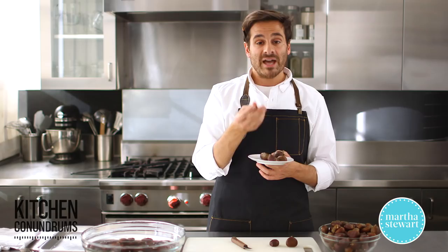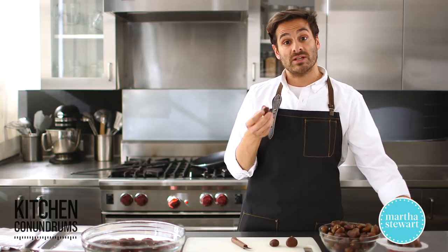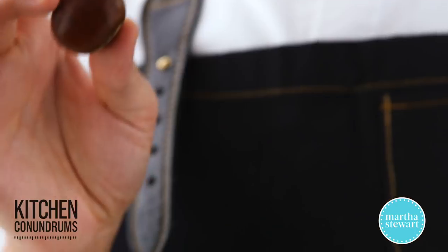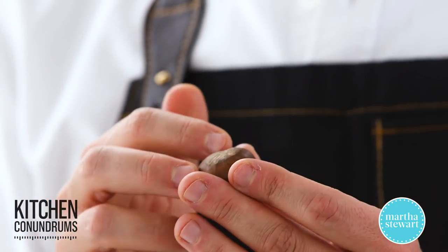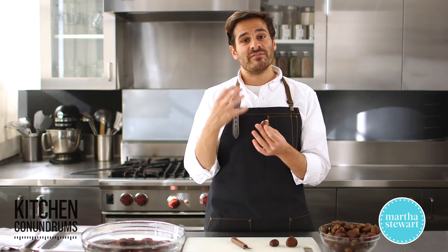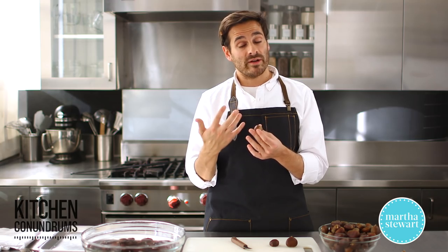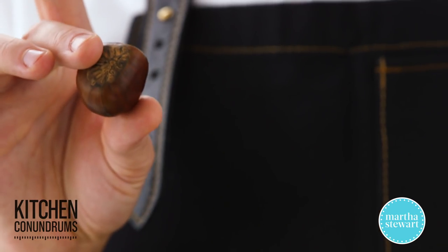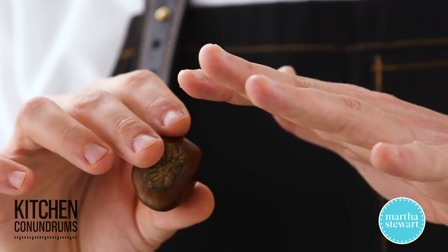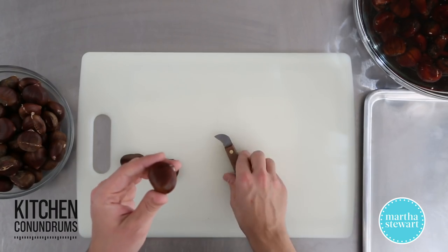They're nice and smooth, and you want to bring them home and store them in your refrigerator. Now, chestnuts are really unique — they are a part of the nut family, but unlike all of the other nuts, they actually are very high in starch as opposed to oil, so they do go bad quickly. You want to make sure that you refrigerate them — even covered with a nice damp cloth is great — and when you're ready to crack them...